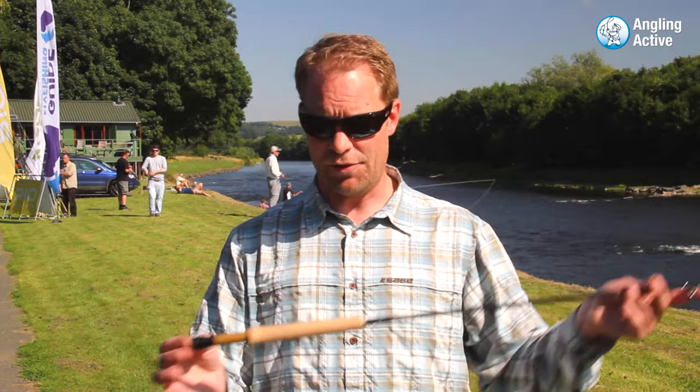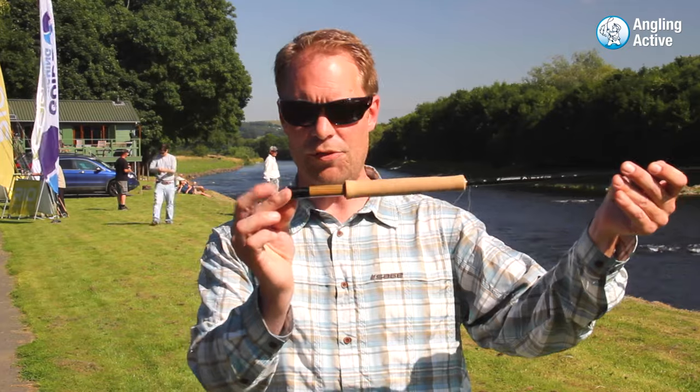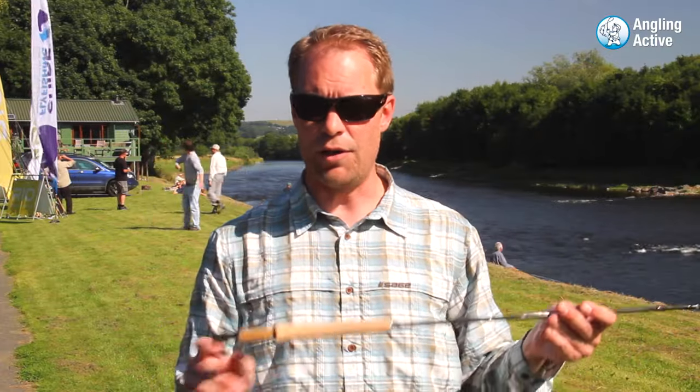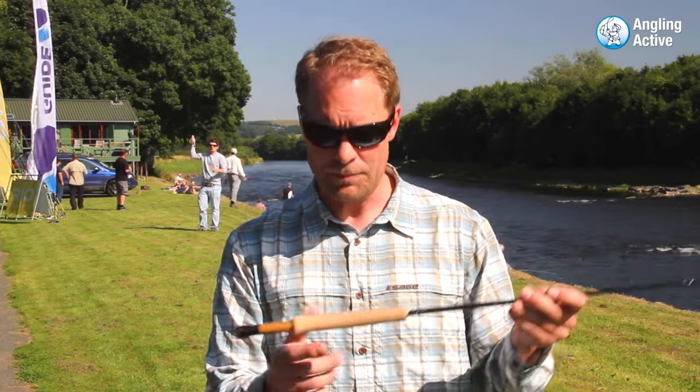All the way up to the five weights, they get a nice freshwater reel seat with anodized aluminum trout seat and a nice Vera Wood insert. The six weights come with both this seat or in another configuration with a fully anodized aluminum reel seat and a mini fighting butt, so it can be used in the saltwater. The seven weight all the way up to the 10 weight will strictly be a full wells grip and a saltwater reel seat with a fighting butt. We've also got a full range of double handers and switch rods to cover the whole gamut for whatever anyone might want.